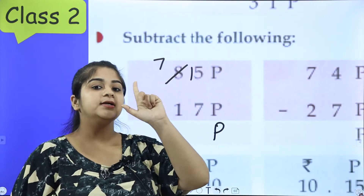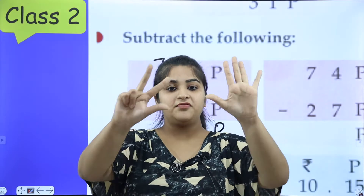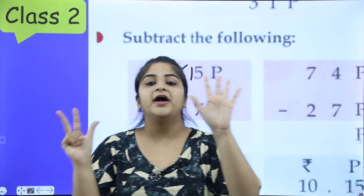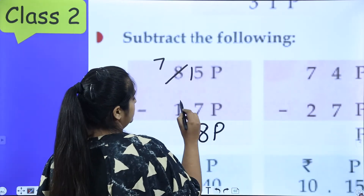After 7 — 8, 9, 10, 11, 12, 13, 14, 15. So how many fingers? Let's count: 1, 2, 3, 4, 5, 6, 7, 8. Eight fingers are left, so write 8 here.